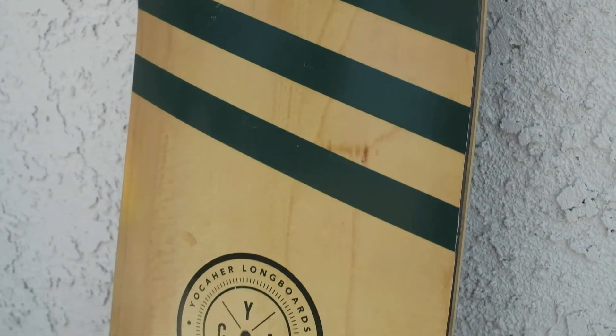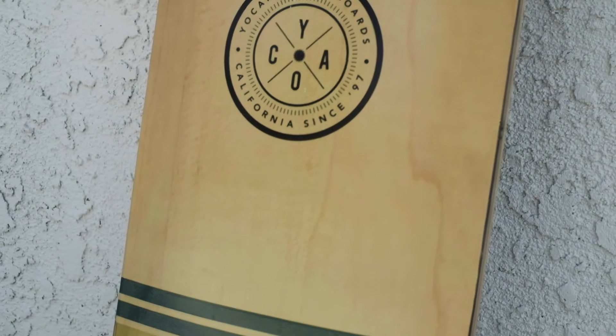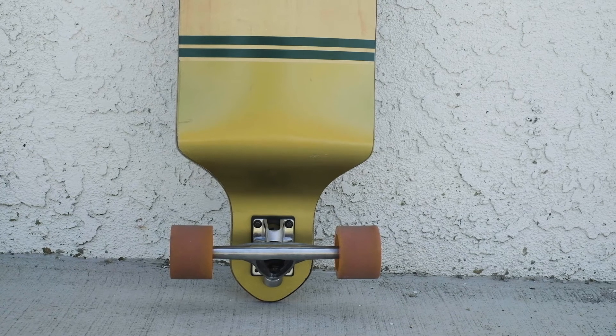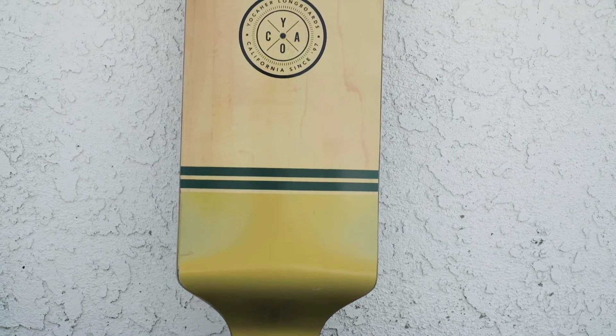Lastly, the design we'd like to feature is called Wind. The design is straight up inspired by lines. One of the best ways we could represent air or wind is just like a line from point A to point B. But we also wanted to add something different by adding that gold layer on the bottom of the design.